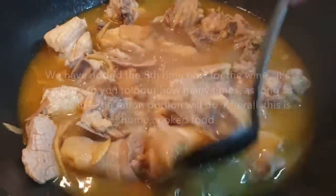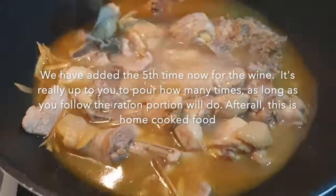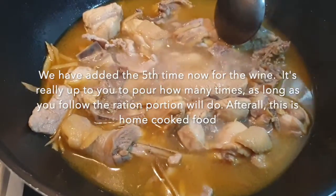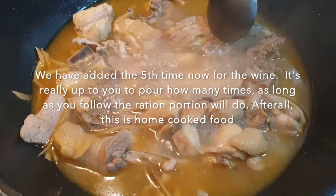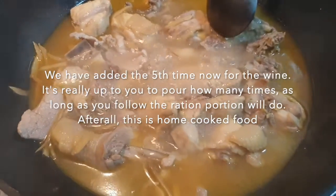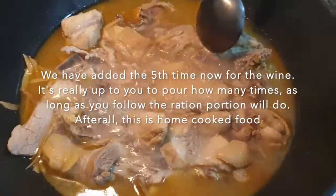As to how many times you should add the wine, it really depends on your preference. This is really up to you. There's no fuss and strict rules about it because, after all, this is home cooked food. And everyone would agree with me that home cooked food is the best, especially done by your mom.